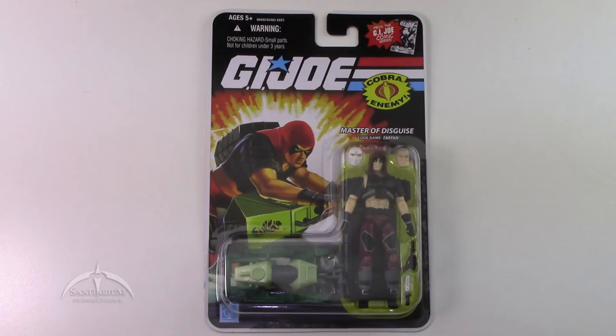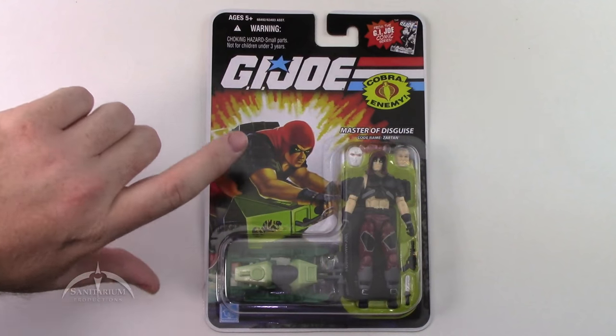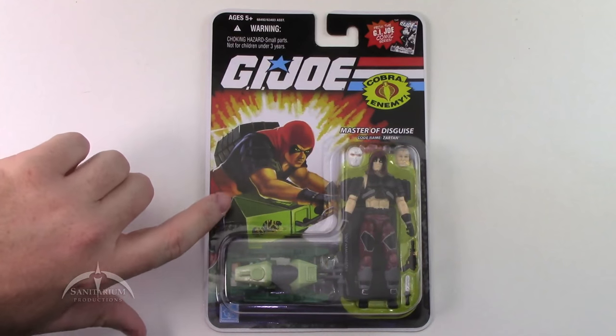Zartan the Master of Disguise. This is the 25th anniversary release — it is the third or fourth carded version of Zartan that we've seen. But finally they did go back to the roots of the character. It features the card art from the original box set with the Chameleon Swamp Gear as well. So it's really the first time we've got the original translation of Zartan here in carded format.